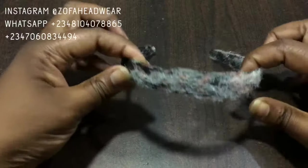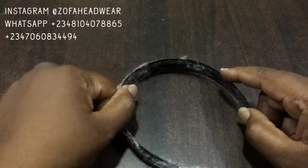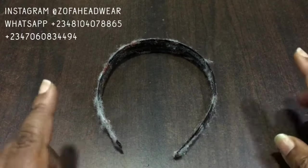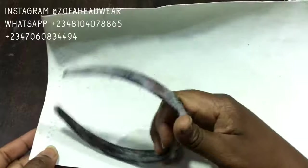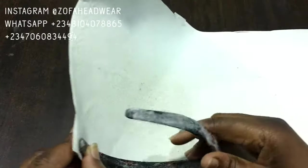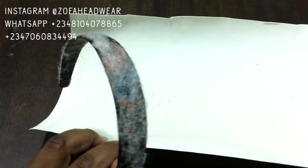Now let's get started. I needed a bigger alice band but unfortunately I didn't find one, so this is a used alice band. I will be making it a little bit wider. To make it wider I decided to use this thing called front shoelace — I bought it at the leather market and it came in handy today. I'll use hot glue to attach the alice band to the front shoelace, make it a little wider, and then start making my beautiful gold headband.